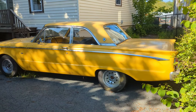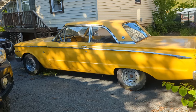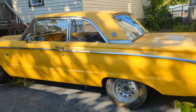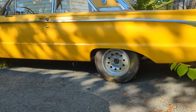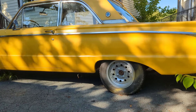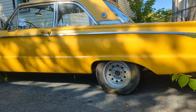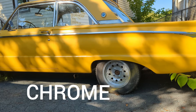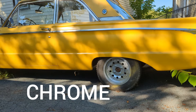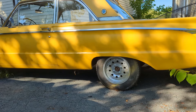Hey everyone, welcome back to the channel, P Street Garage. What I want to do this evening is take these wheels off my 62 Comet. There's overspray on the tires and rims. These are rims that I had sandblasted about two and a half, three years ago. I had painted them in either aluminum or chrome paint — I don't really remember. I want to pop these off, clean this up a little bit, get some of that overspray off, and try to make them look a little bit better.